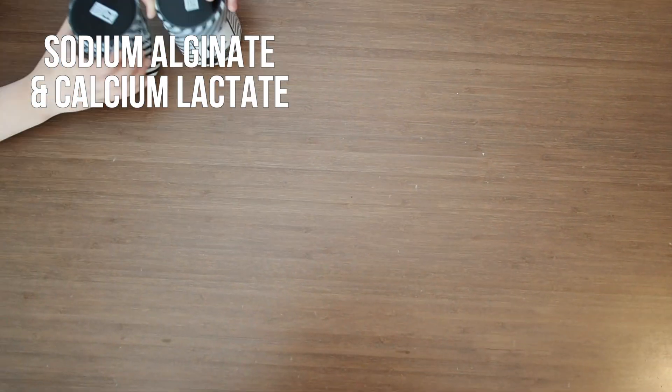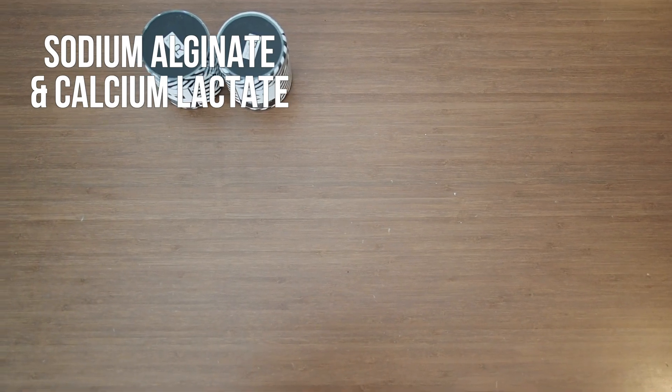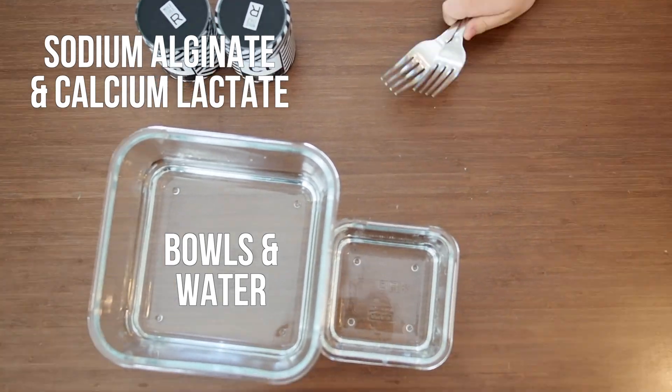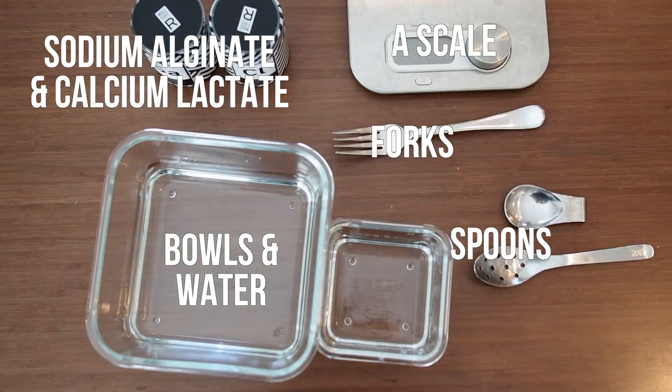You will need sodium alginate and calcium lactate. I got ours from a kit on Amazon and I'll link it in the description. You'll need bowls and water, forks or whisks, spoons, and a scale.